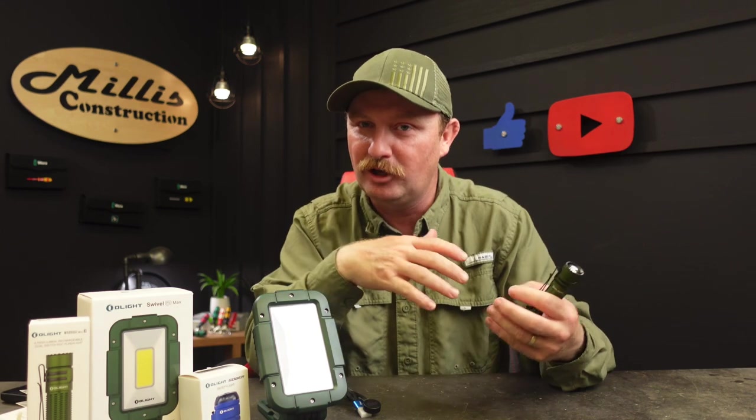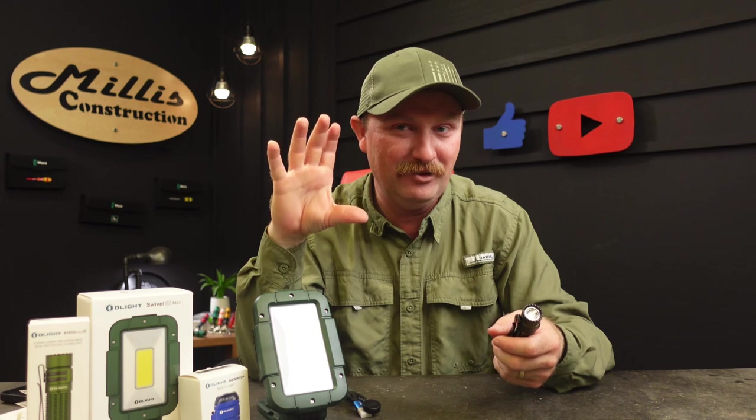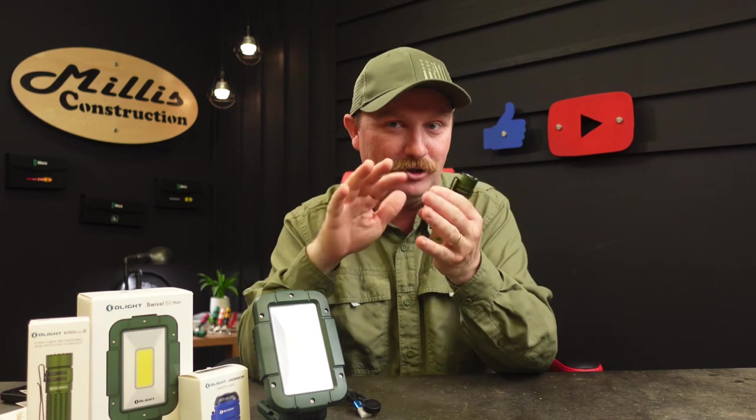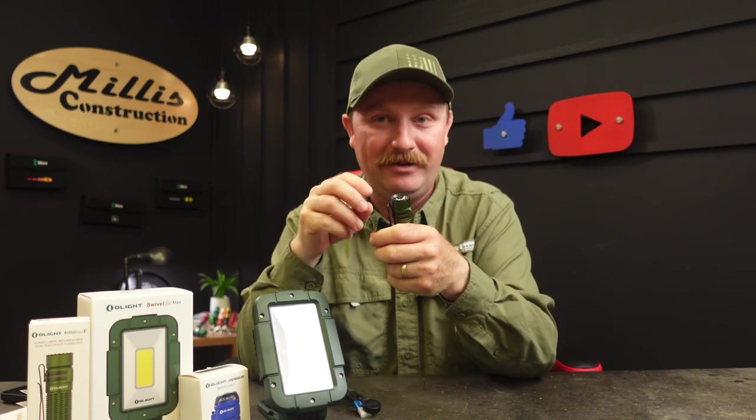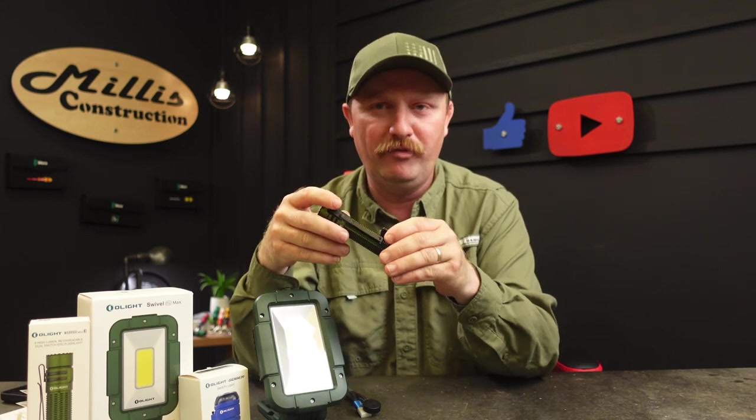A solid brass pen is just going to class up my Field Notes book quite a bit. I use a little Field Notes notebook with a leather journal cover for taking notes on jobs — it's slick with the Space Pen that writes on waterproof paper.